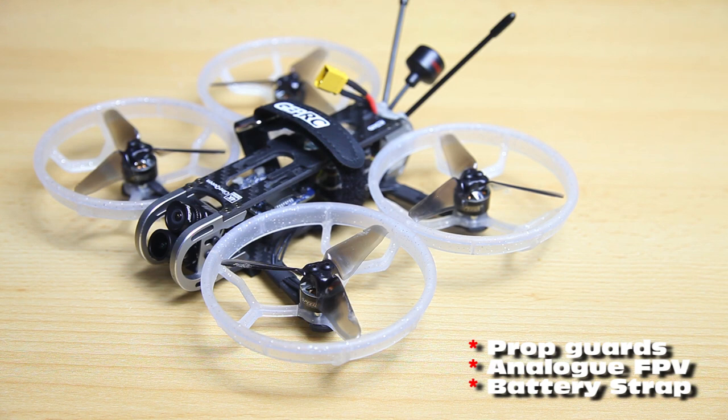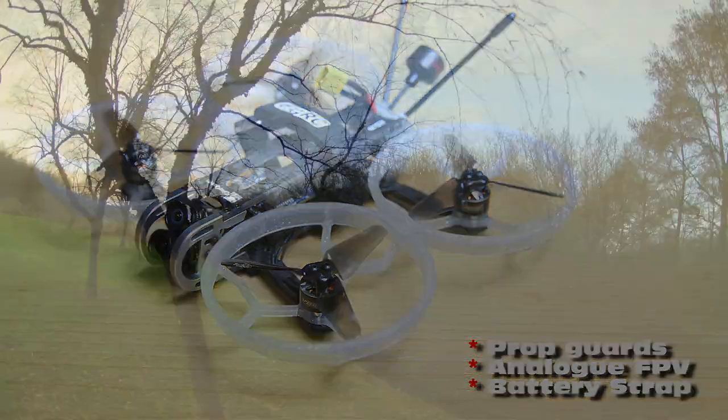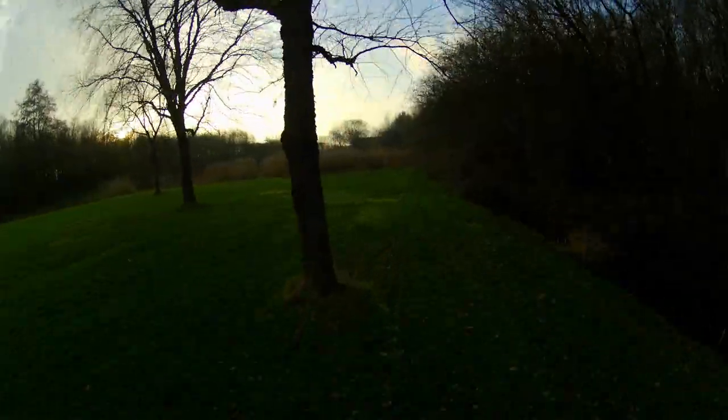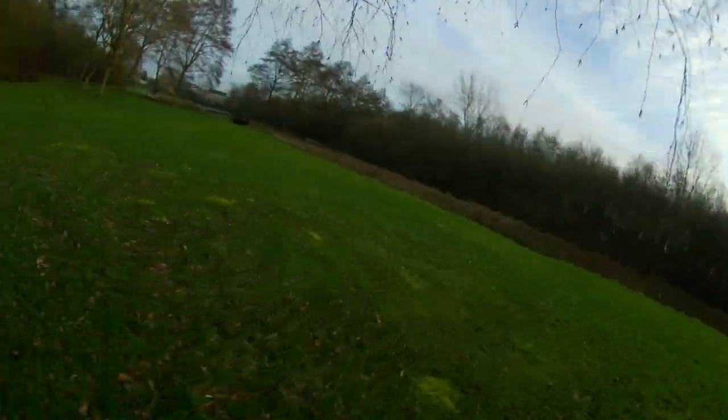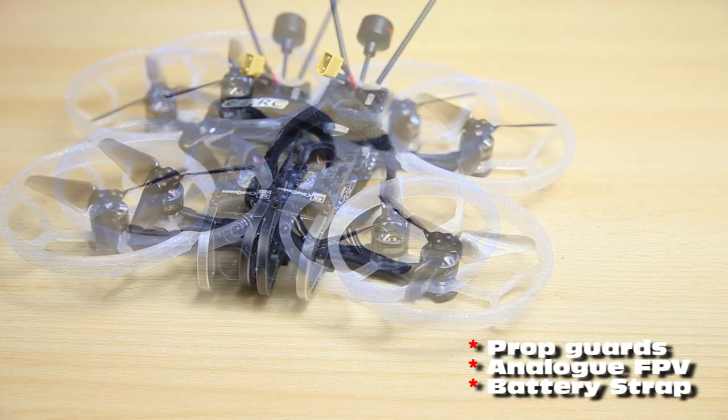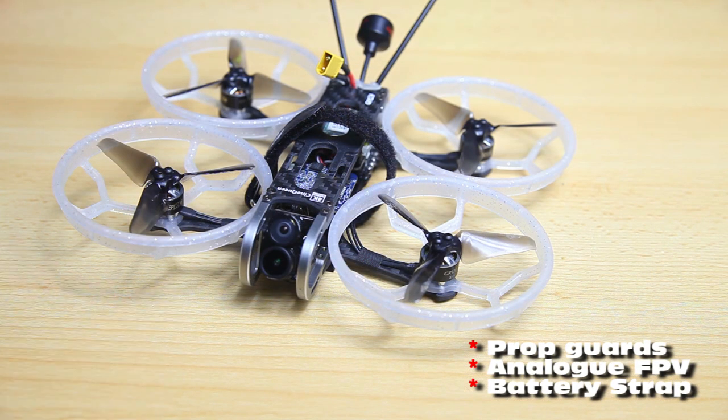On non-windy days the prop guards offer the benefit of being able to power through at least small branches — and I'll include a little clip. In one of my first flights I actually tested that by flying through small branches, and you can hardly notice that you are flying through them. At a certain point you'll encounter branches that are thick and the propeller guards won't help, but they would still protect your propellers if you run into anything.